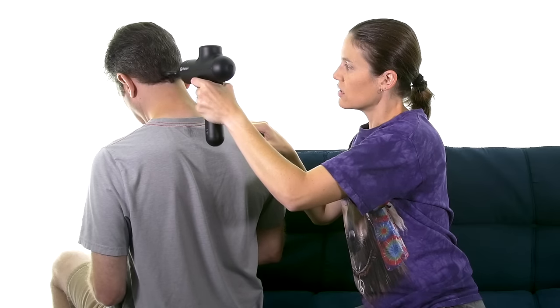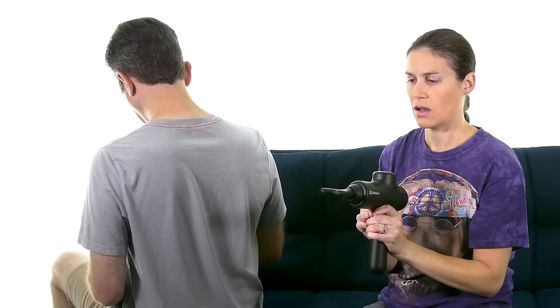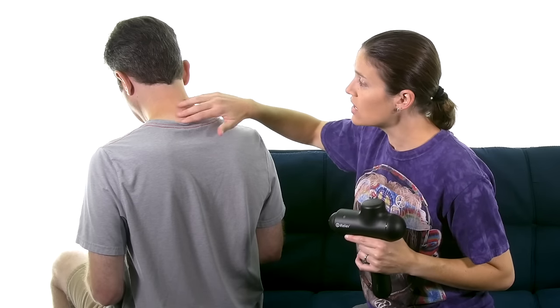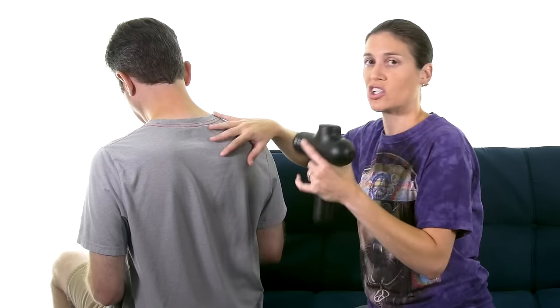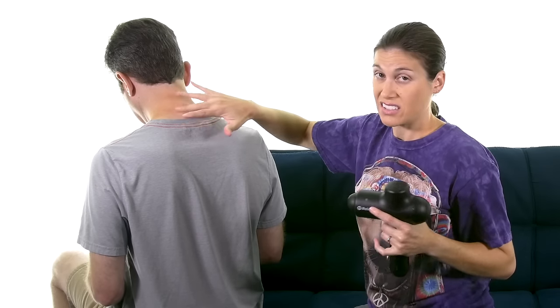Hopefully that feels really good for Brian — getting some nice massage in there. You can see there are a bunch of different ways to do it and a bunch of different massage heads. You don't want to see a lot of redness. It might get a little bit of redness, but you're not pushing into it — you're letting the massager do all the work. If it's uncomfortable, you're probably pushing too hard. Just do a little bit; you don't want to do a lot.